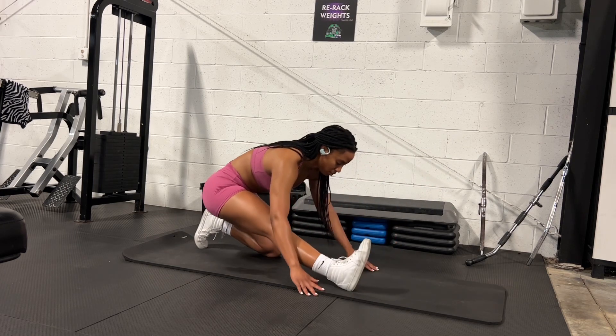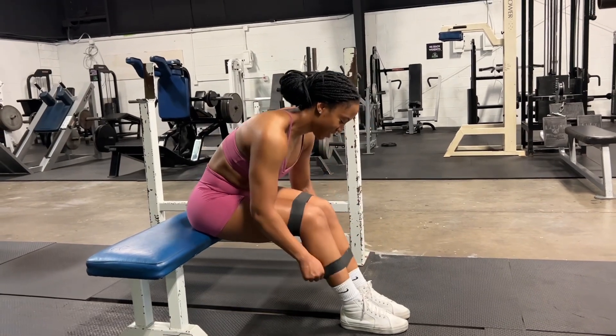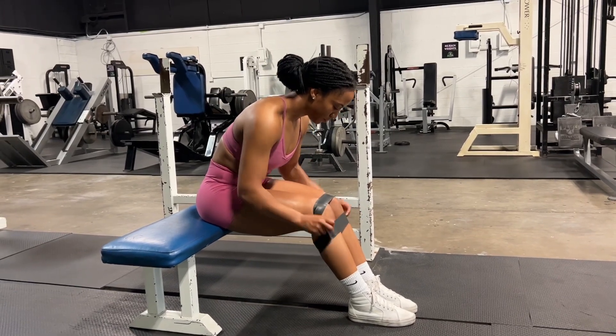Once I'm finished warming up I'm then going to go into some glute activation, which is simply warming up my butt muscles. That's important because I want to make sure that I get the most out of the exercises I'll be doing throughout my workout.